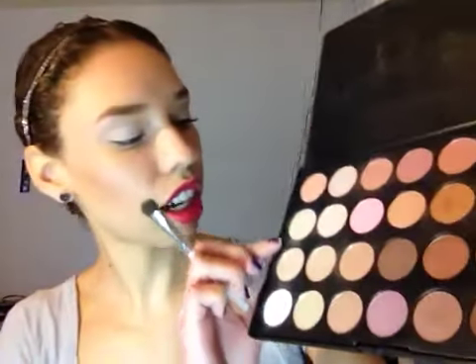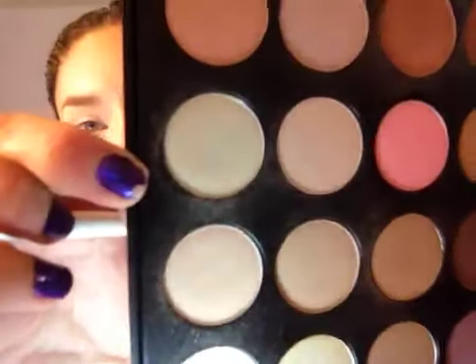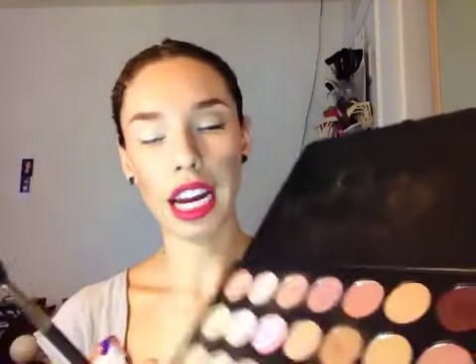I'm going to take my e.l.f. eyeshadow shader brush and take this color right here — the third one. It's kind of a beigey shimmer, not totally matte; it's like a beige with a little bit of gold shimmer to it. I'm just going to take that onto my eyelid. It's very easy — just pack on the color.